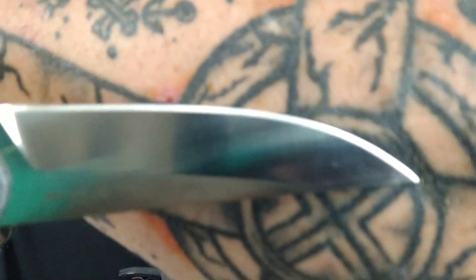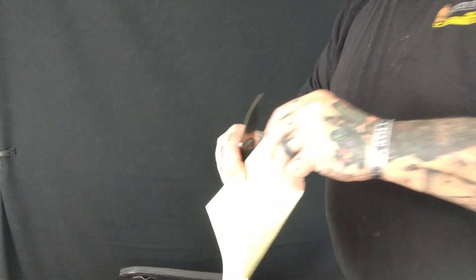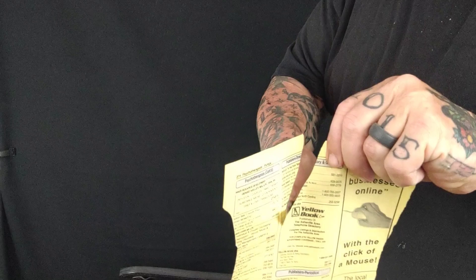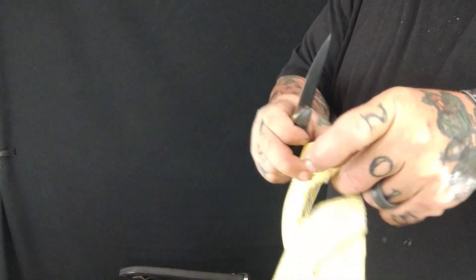She sent this to me to check out. I didn't know it was coming. She sent another blade I knew was coming, and then this one. I put in the title EDC Bliss, EDC Perfection — I don't even know what I'm going to name it yet, but act like it's one of those things. Is this the perfect EDC? Well, let's talk about it.